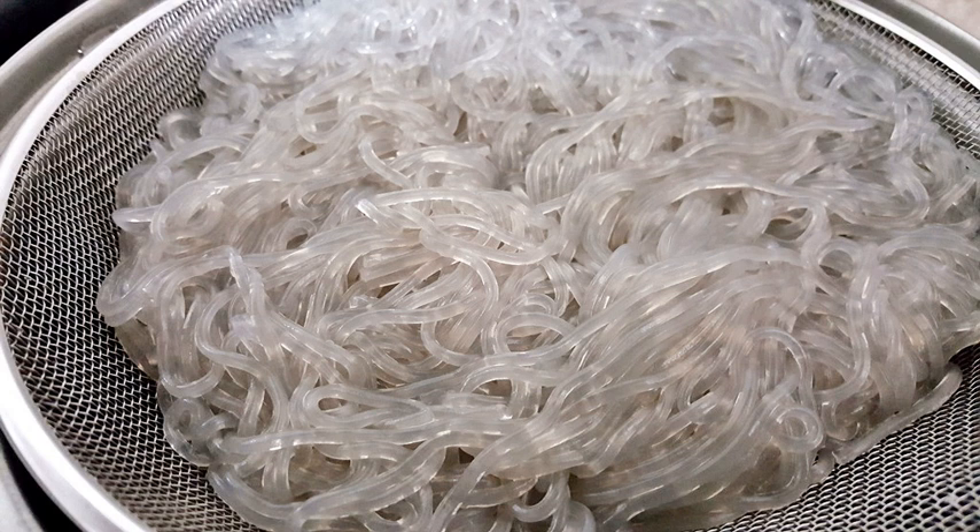In China, the primary site of production of cellophane noodles is the town of Zhangxing, in Zhaoyan, Shandong province. However, historically the noodles were shipped through the port of Longkou, and thus the noodles are known and marketed as Longkou fen-si.